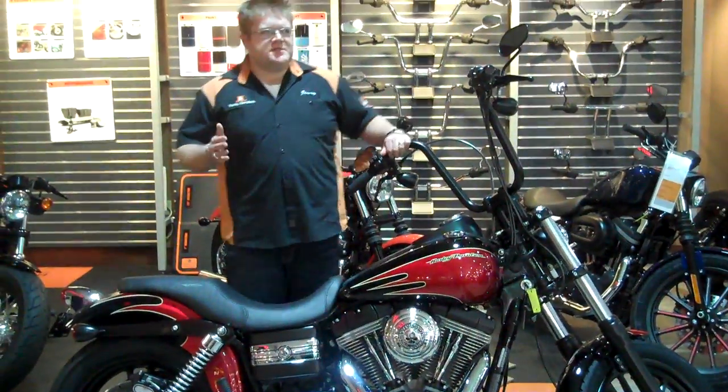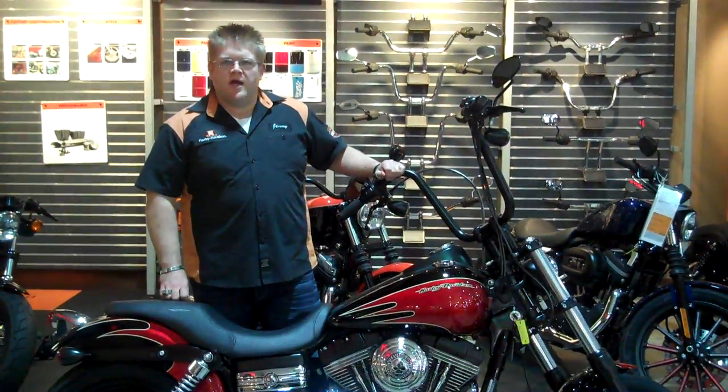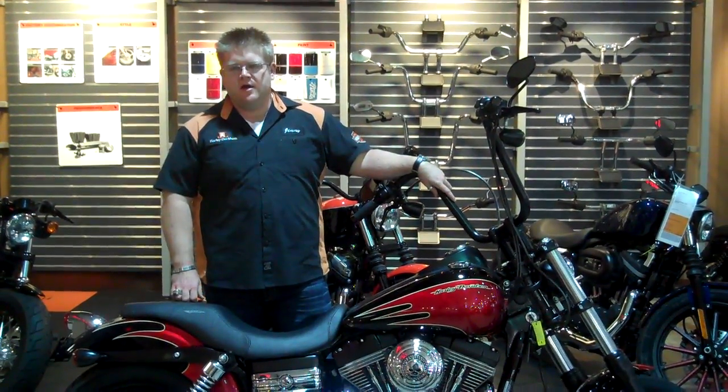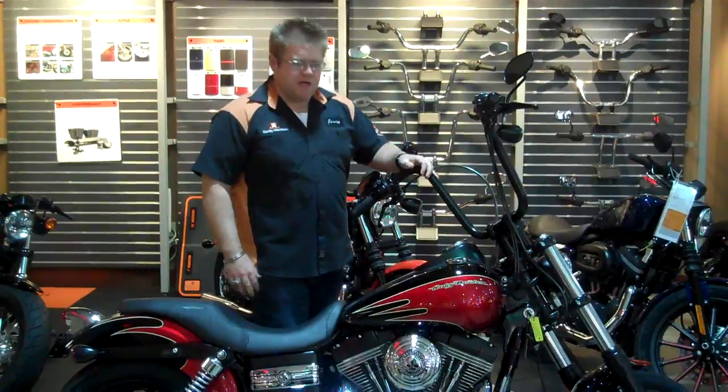Thanks, Joe. Like Joe said, this bike is for sale. We're going to have it on the main showroom floor — the new bike showroom floor — for a little while, then we'll move it down to the pre-owned center. With that, I'll start it up so you guys can hear it.